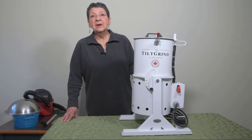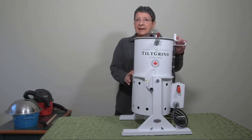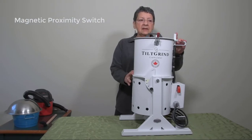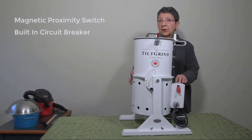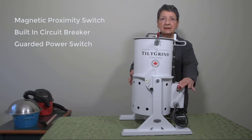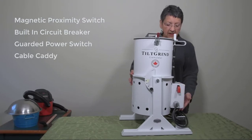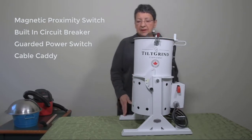The Tilt Grind has additional features which I really like. One of them is the magnetic proximity switch — this prevents the grinder from starting if the cover is not on. There's also a built-in circuit breaker, which is awesome. There's a guarded power switch so you don't turn it on by mistake. And there's a cord caddy which keeps everything nice and stowed when you're not using the unit.